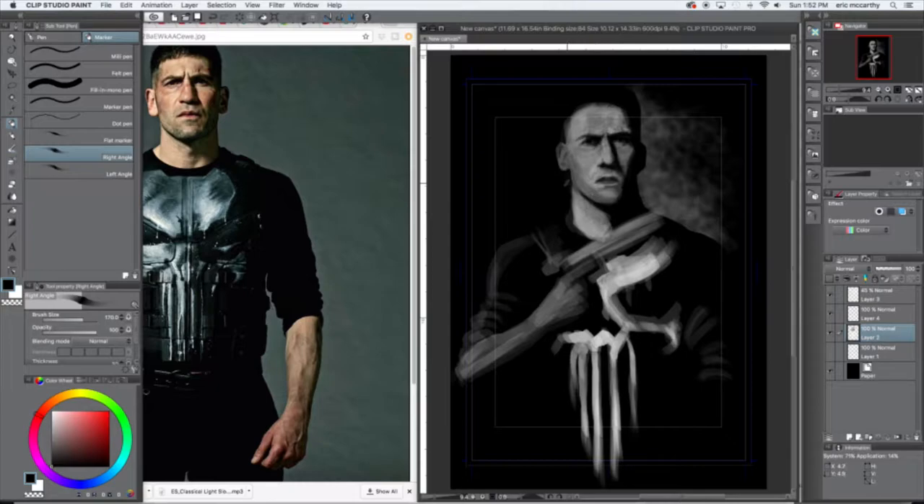I wanted it to actually look like him, so that's why you see him standing to the left. I didn't zoom in to try to get super detailed — I stayed zoomed out so I could really focus on broad strokes, because I find I have a tendency to hone in on details. I'll get stuck in one area, render the crap out of one spot, and then everything else doesn't match. So I said, alright, I'm going to attack this in a different way.